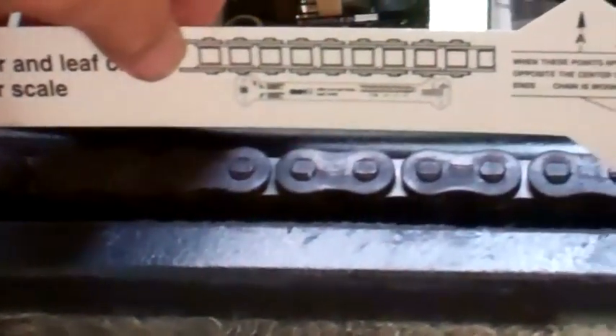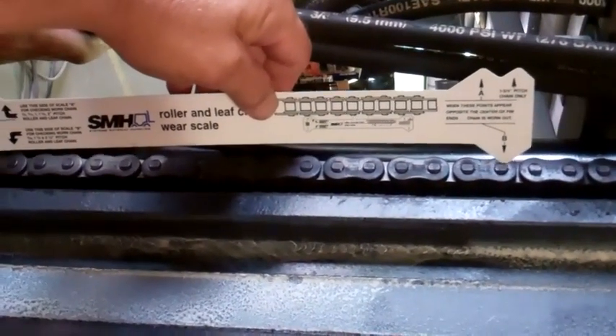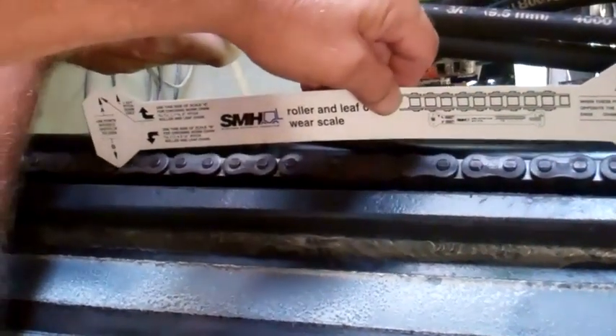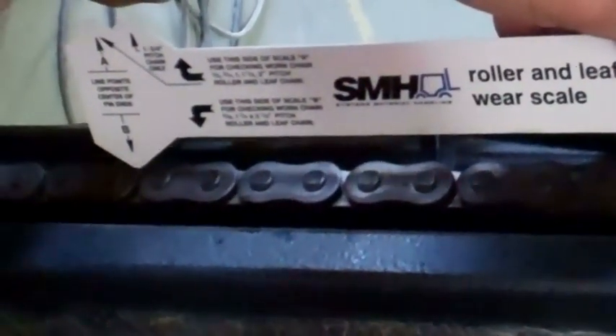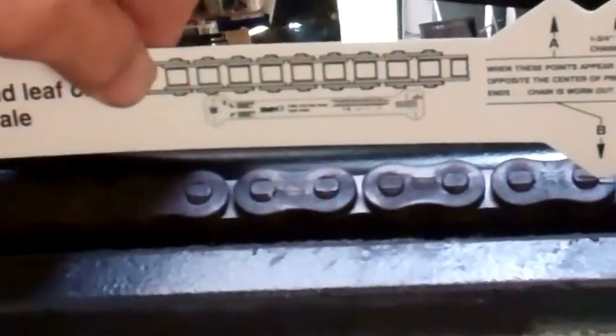If we were out of compliance, I'm going to lower this down — imagine that this top one is still on the pin, but one of the two would be off and we would be out of compliance if our chain gauge was showing that we were still on the top pin and this one was up, or if any of these didn't line up.